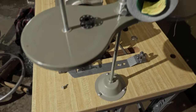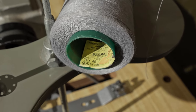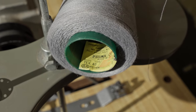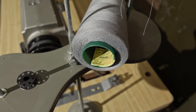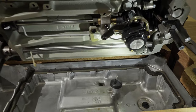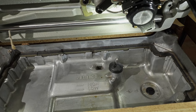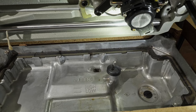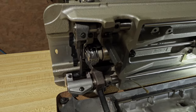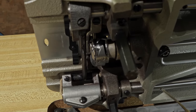I do have a cone of thread that I'm going to use — bear in mind, this is not serger thread. It is a Tex 40 thread made for garments and things like that. I'm going to wind up a bobbin and then we'll continue. I have the machine tipped back on the kickstand and I'm noticing that the knee lift pusher isn't the correct one for this machine, but I'll just leave it in there temporarily until I can order the correct one. Right over here you can see the rotary hook down below.